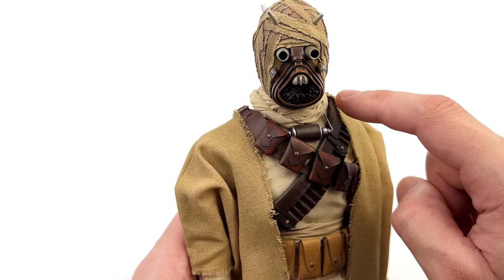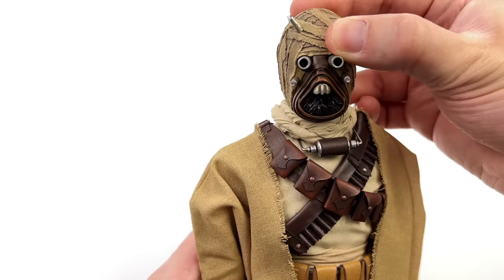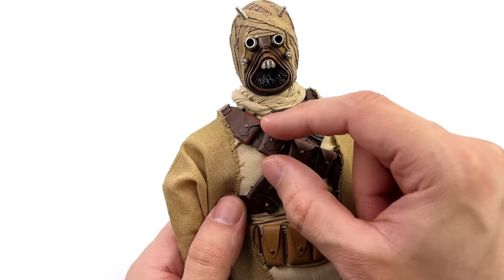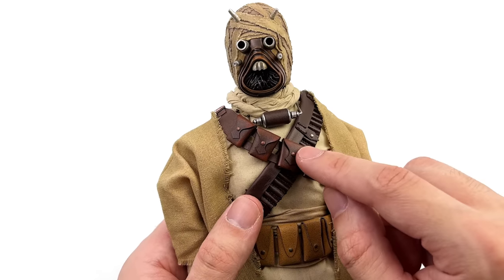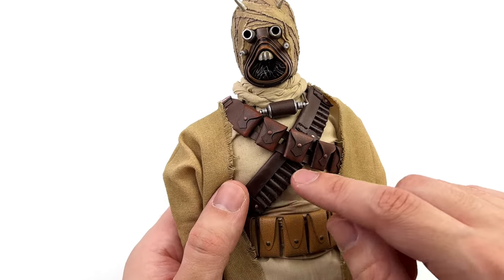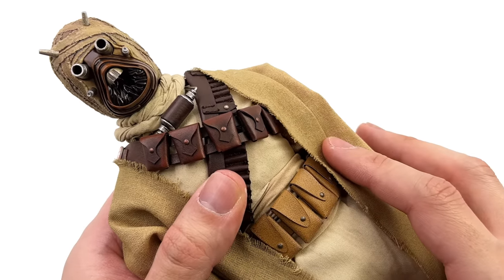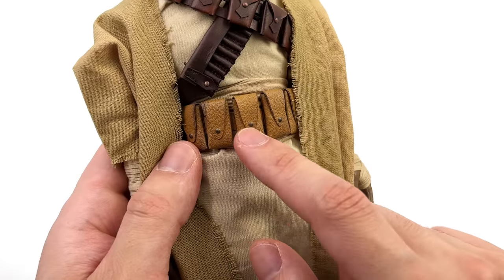As for the bandoliers, there is a separate one with pockets so you can switch up the look. Here is the basic form out of the box: one with pouches, and then one with what would be a bullet-style pouch — it's a massive one with various ribbed sections. They're all non-functional, you can't open any of the pockets, but they are suitably weathered. There is a little bit of dirt and grime on the surface of both the pocket bandolier and the one underneath, and the same goes for the belt — some black speckling to make it look slightly aged.